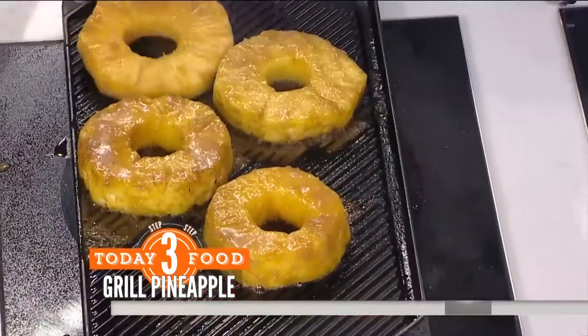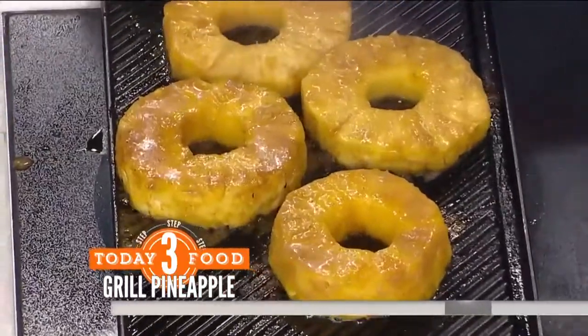Most of the alcohol cooks off on the grill, so you're not endangering your children, but you probably still want to go with the maple syrup for the kids. You can still taste the rum, so this is really adult fun — maple syrup for the kids. It is really delicious either way.